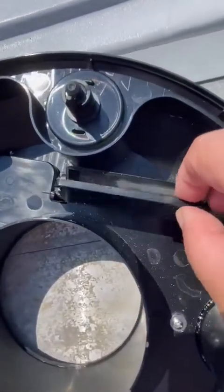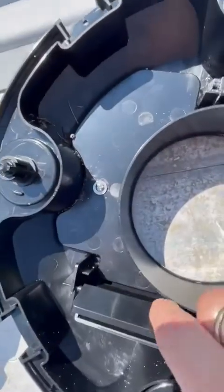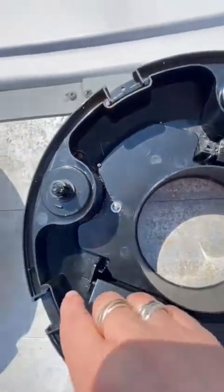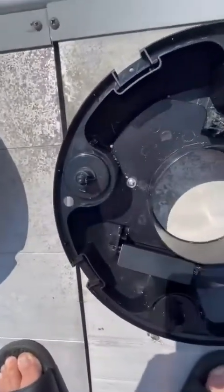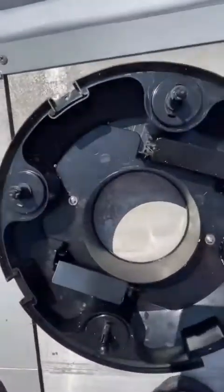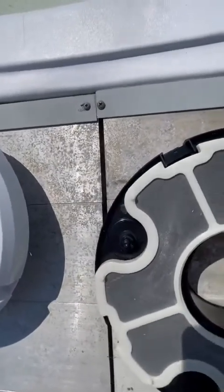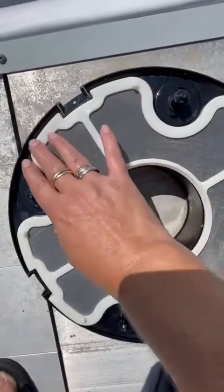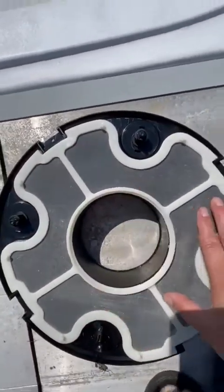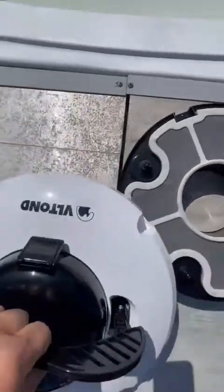When it comes to you, all you have to do is attach the handle and attach these two flaps. This is the bottom, and once you hose this out and clean it, you just put the filter back in.